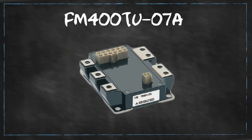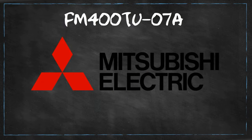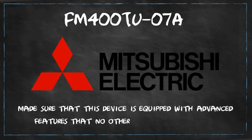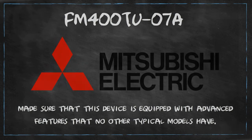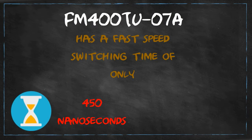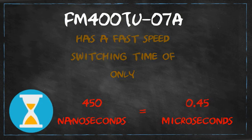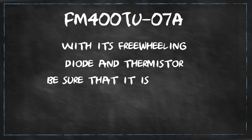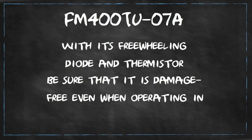FM400TU07A is expertly made by Mitsubishi. Mitsubishi made sure that this device is equipped with advanced features that no other typical modules have. It has a fast switching time of only 450 nanoseconds, which equals 0.45 microseconds. With its freewheeling diode and thermistor, you can be sure that it is damage-free even when operating in high power.